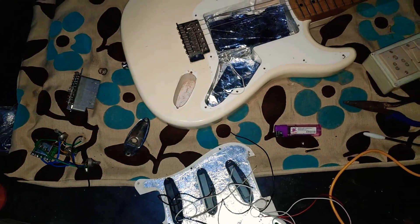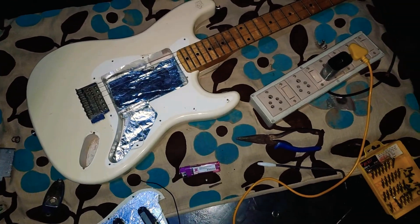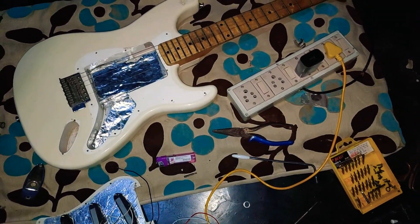The guitar is a big bit. I want to show you a small guitar. This is a tutorial that plays a lot. It's a great music.